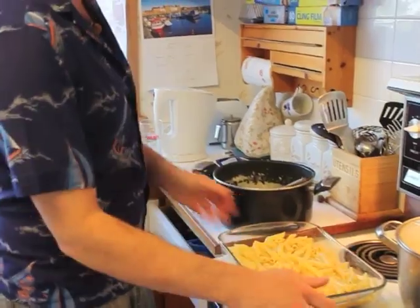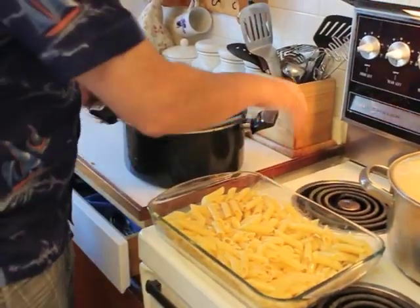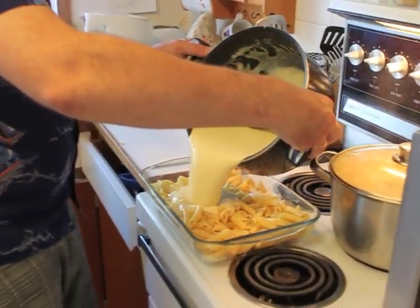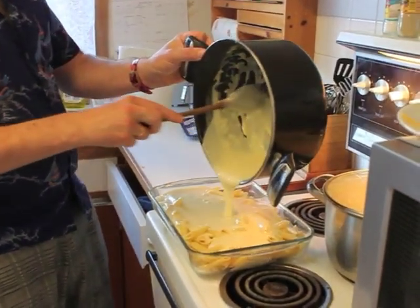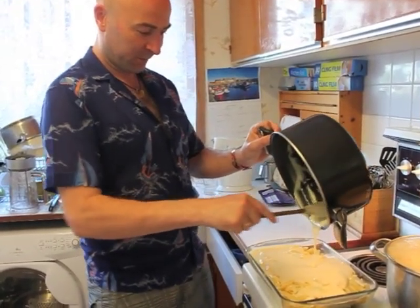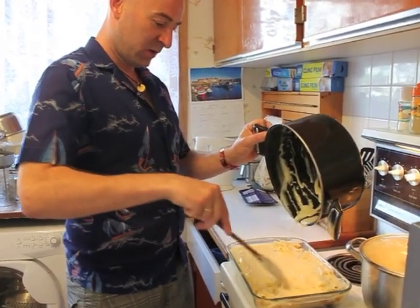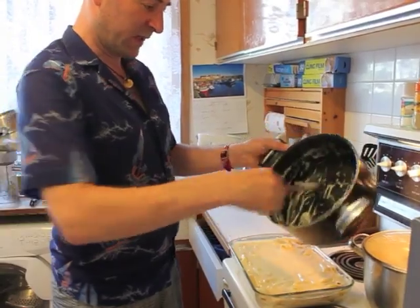I'm putting it into an ovenproof dish. So I've got my oiled pasta which I cooked earlier — you can cook this any time previously, you don't have to do it at the same time. I'm just going to pour all my sauce right over. Make sure we get all that out when we scrape the pan. That should just settle itself. Look at that — perfect. That'll just spread itself around.